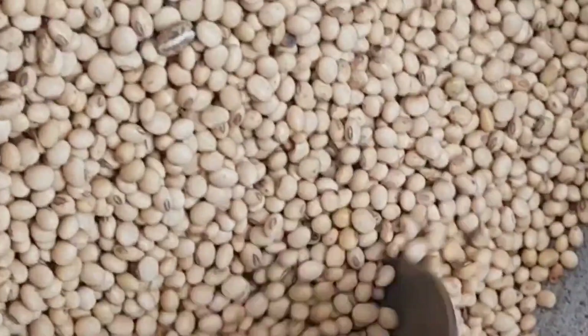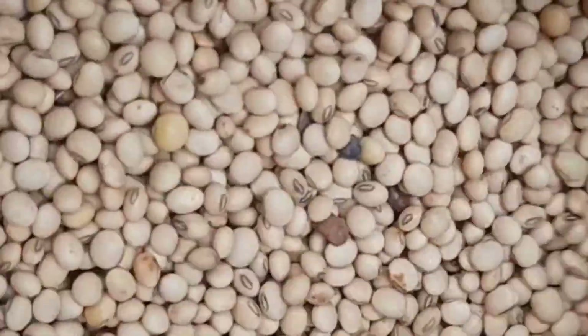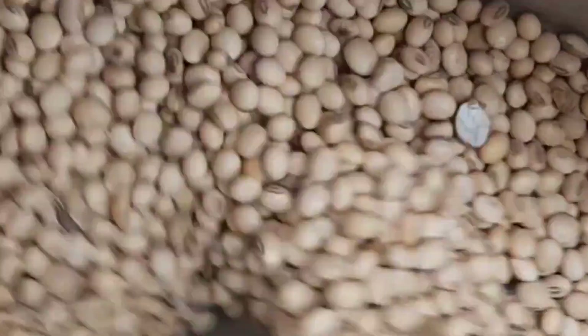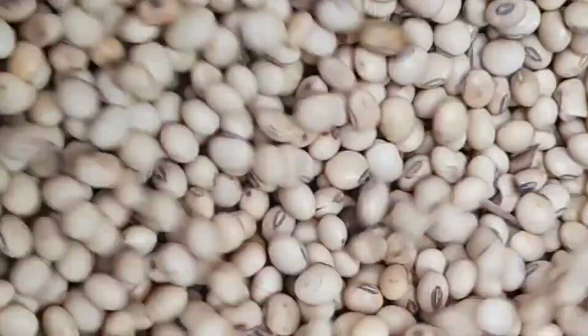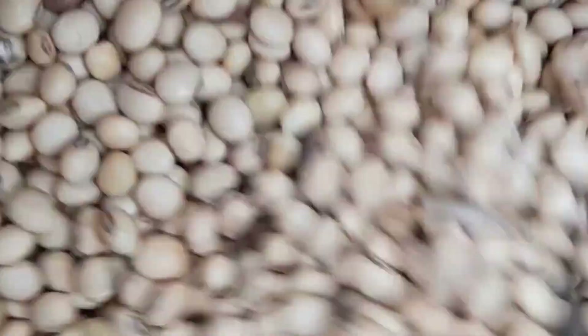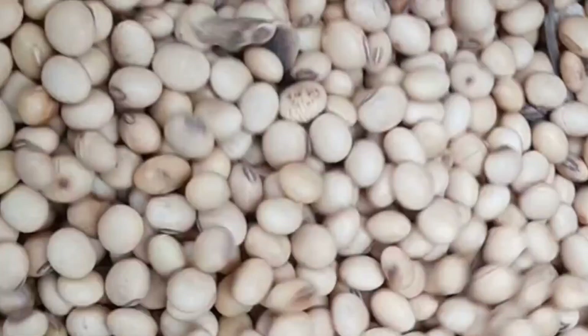Processing methods for full-fat soya bean meal. Soya bean contains anti-nutritional factors that can reduce performance in poultry if not properly processed. Here is how to properly process soya bean into full-fat soya bean meal.